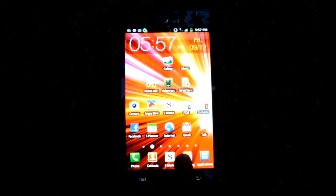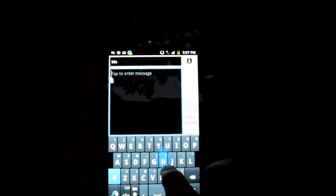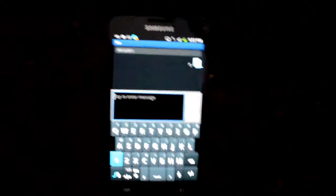Let's take a look at the messaging application. We have a threaded view for messages. Let's create a new message, enter the recipient's name, and type in some text — say 'Hi.' As you can see there's a nice animation built in for sending messages. The keyboard benefits from the 5.3 inch screen size — the keys are spaciously placed, resulting in very few typing errors, and the predictive text is very useful and intuitive. The big screen size is definitely a comfort while using the on-screen keyboard.